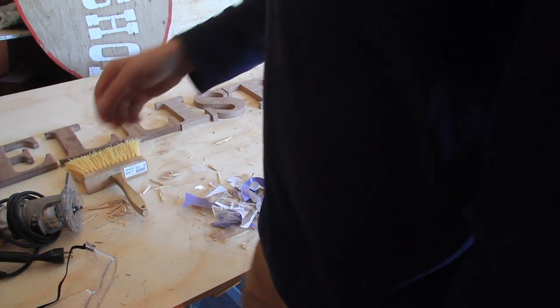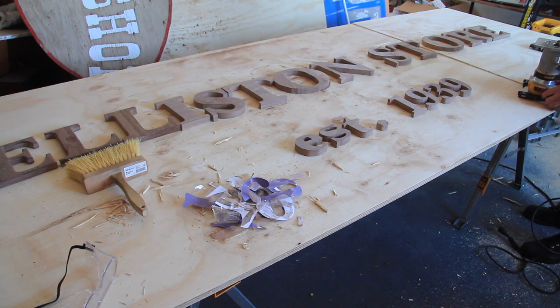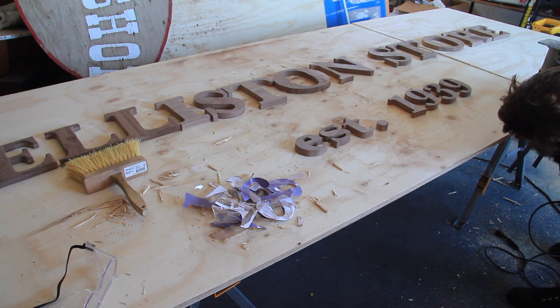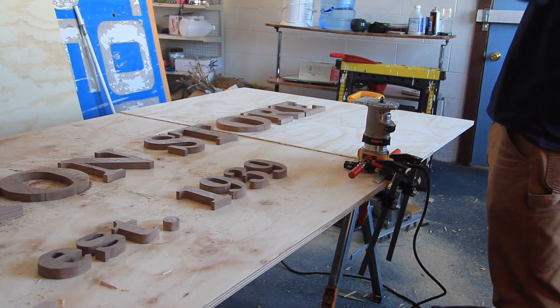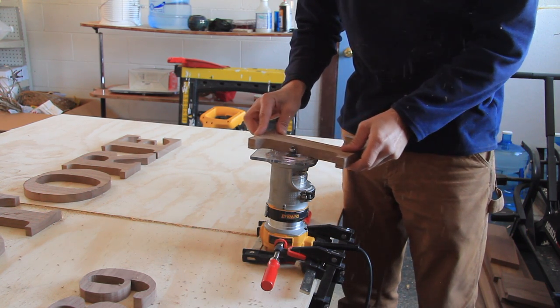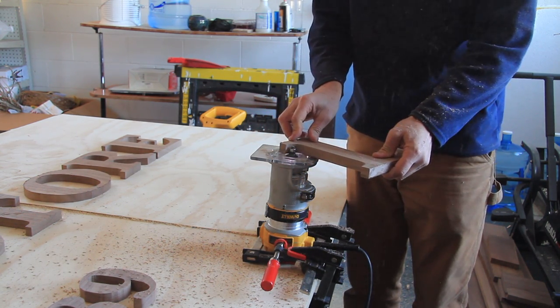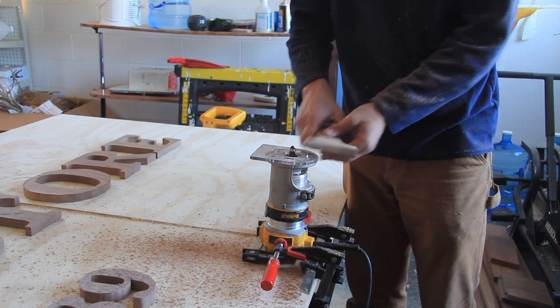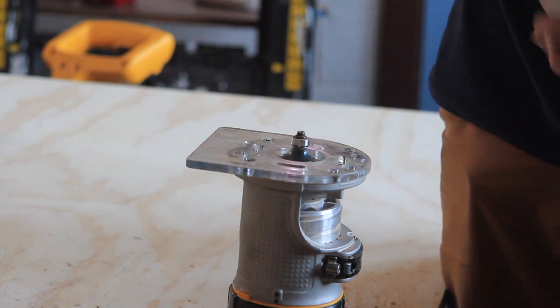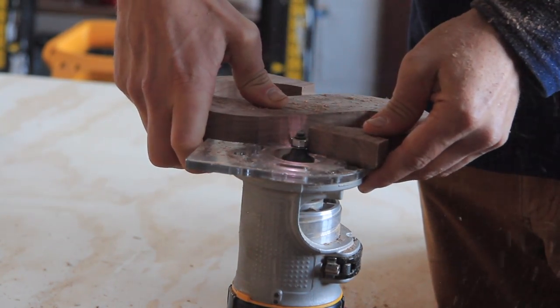Get a quarter-round bit so you can round over the edges of the letters. I take my DeWalt palm router, mount it to my workbench with a couple of clamps, and then use that quarter-round bit to round over the edges of all the letters. This is a process you want to be very careful with since the letters themselves are not super big — when cutting the edges make sure to keep your hands out of the way, and wear dust protection, eye protection, and ear protection. This tip is a great way to make those letters look a little nicer, more refined, and take away that really sharp edge.